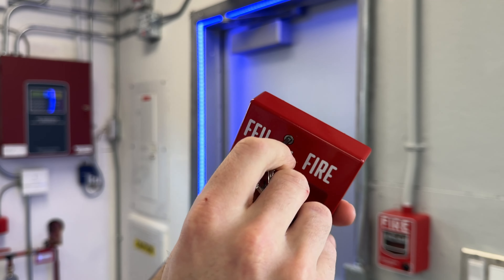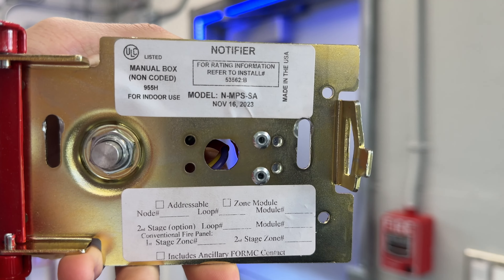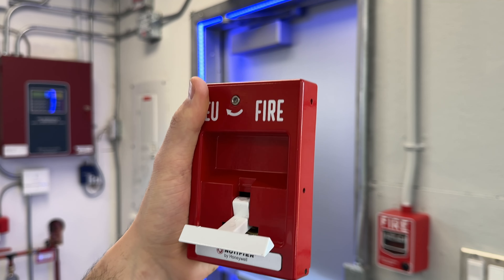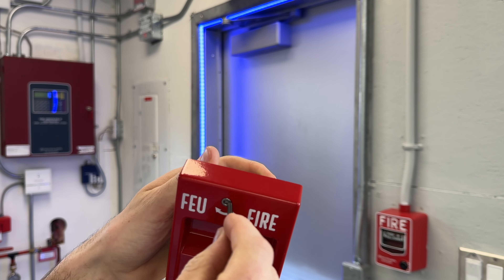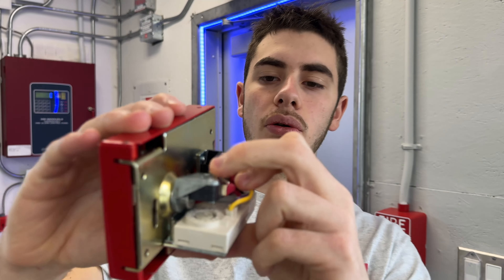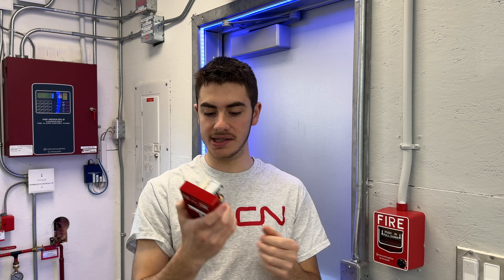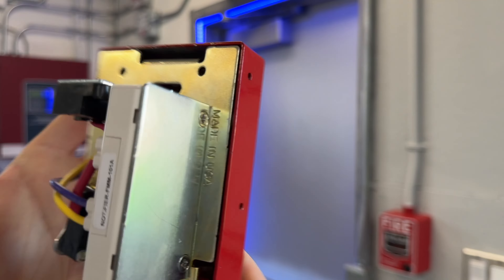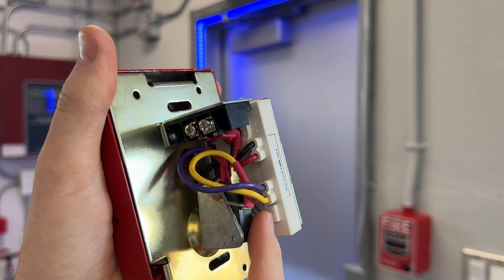Opening this up you can see the model number N-MPS-SA — a metal T-Bar design. These are absolutely awful to install. The back is huge and takes up so much room in the box, destroying your box fill. Also this little resistor they put on the side gets broken off super easily when you're trying to jam this into a box. You have to be so careful. Another thing — those address wheels, the rotary dials, are completely blocked. You have to take the screws out and remove the metal plate just to set the address. That's absolutely terrible design.